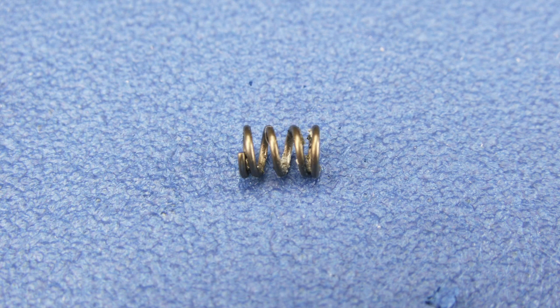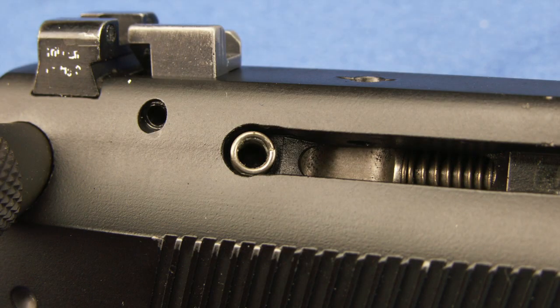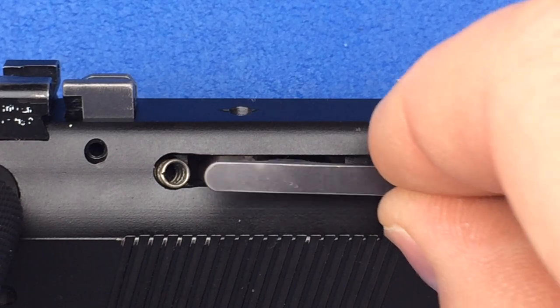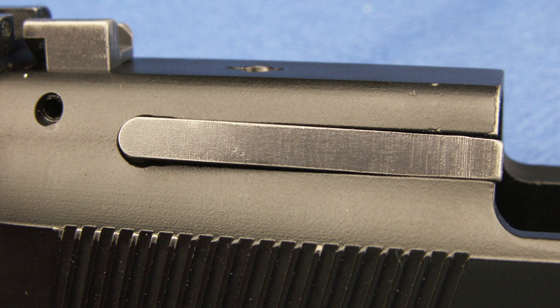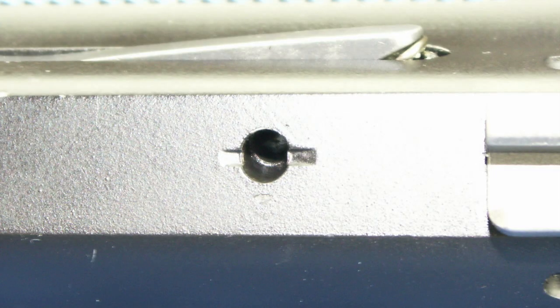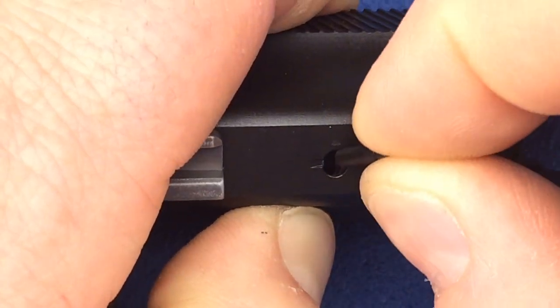Now insert the firing pin block into the top of the slide. Now we can install the extractor spring. Insert the extractor spring into the right side of the slide. Now we can install the extractor. Insert the extractor into the cutout on the right side of the slide. Our next step is to install the extractor pin. The extractor pin gets installed into the top of the slide. Push in on the extractor to align the holes, then push in your extractor pin.